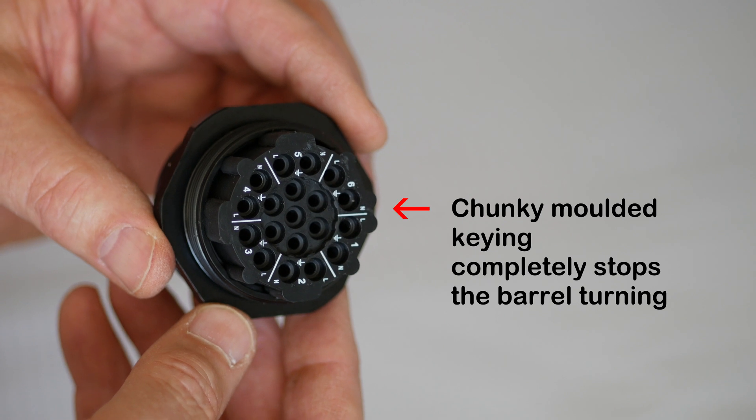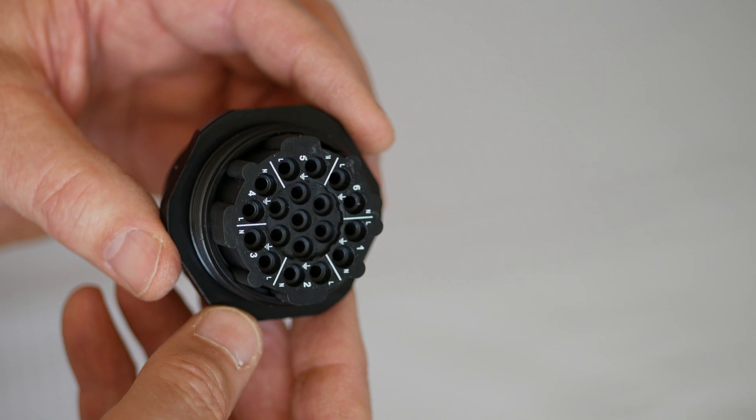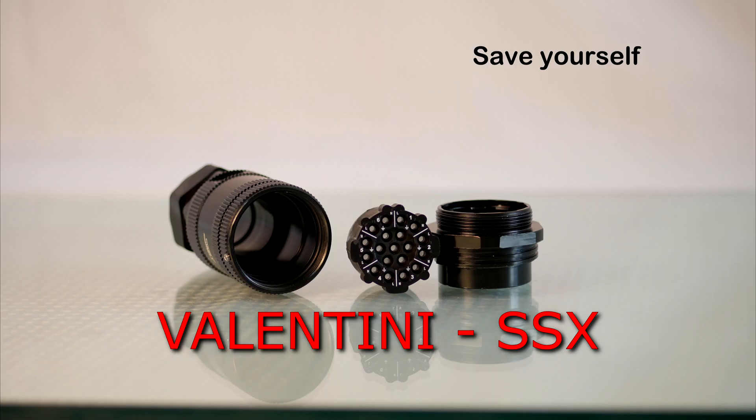Cable manufacturers will find them easy to assemble. Users will find them not only safer, but a breeze to use, and the accounting staff will be pleased with the cost. If you're not using them now, save yourself some grief, and switch over to the new SSX connectors. You won't regret it.